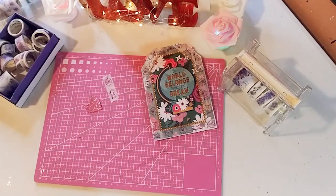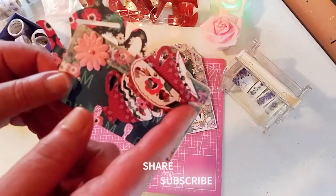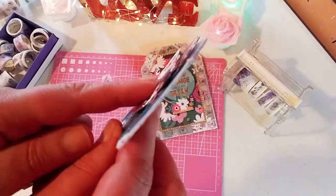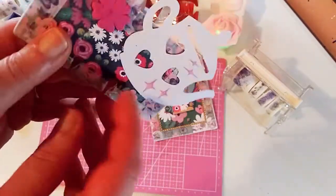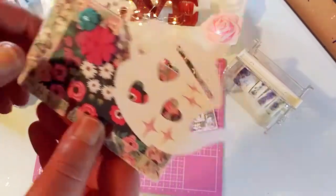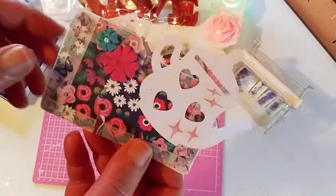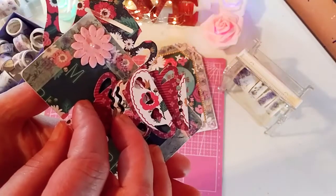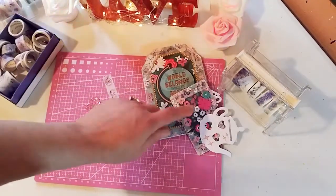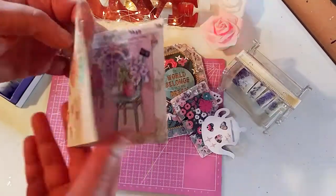On to the next project — a Memdex card. I used that beautiful washi tape to finish off the Memdex card. I layered some die cuts: the flowers and the little teacups. In the back I used that beautiful butterfly washi tape, which goes very well with this paper. I also used some of those washi stickers. That is that project, and I love the way it came out. That beautiful paper with the washi tape just went perfectly together.